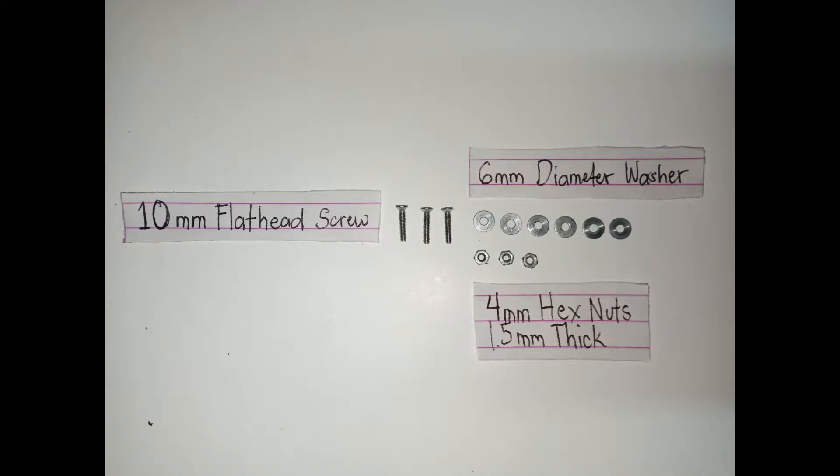For this build I'm going to use 10 millimeter flat head screws and hexagonal nuts which are 4 millimeters in diameter and 1.5 millimeters in thickness. I'll also be using some washers — 6 millimeters in diameter and about 0.5 millimeters in thickness — which I will explain later where I'm going to use them.